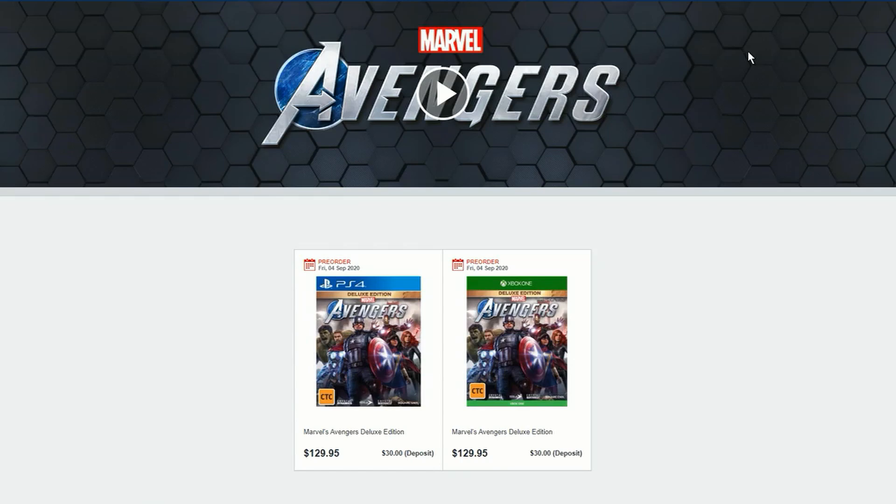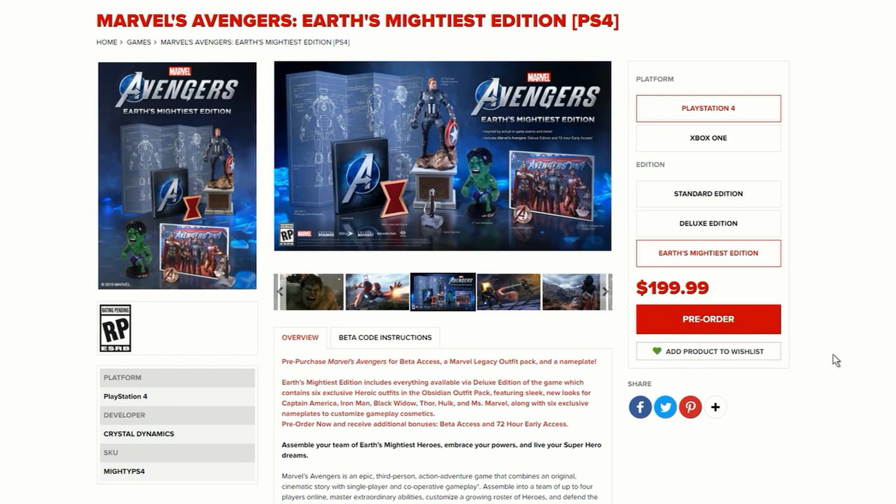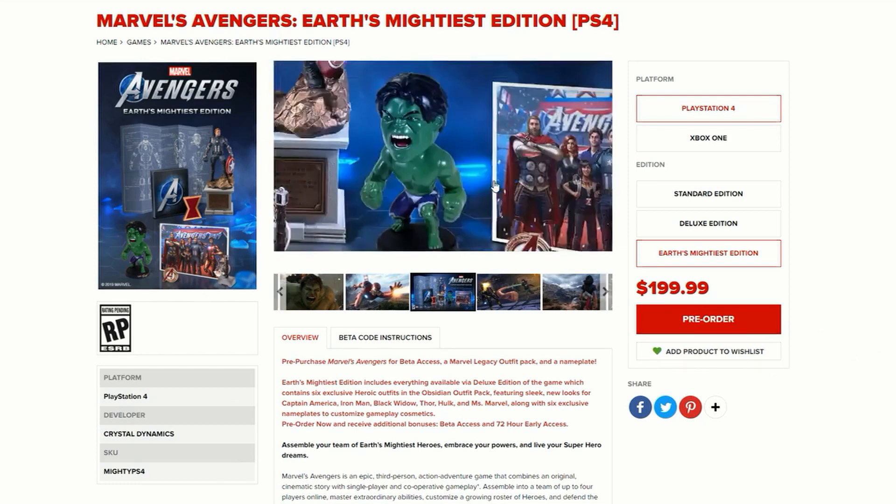How's it going guys, the Loop Gamer here, and welcome to another episode of Really Cool Gaming Loop. Today we're looking at the Marvel Avengers deluxe editions. I want to show you all the really cool details — first of all, have a look at the Marvel Avengers Earth's Mightiest Edition.